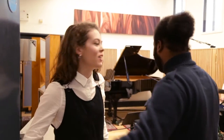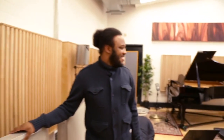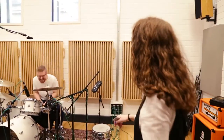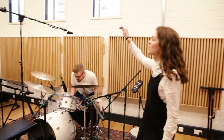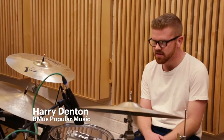This is the live room right now. We've got Harry Denton here on drums with the setup here. He's got an overhead using a ribbon mic. The more varied use of microphones you can get on the kit, the different textures you can get.